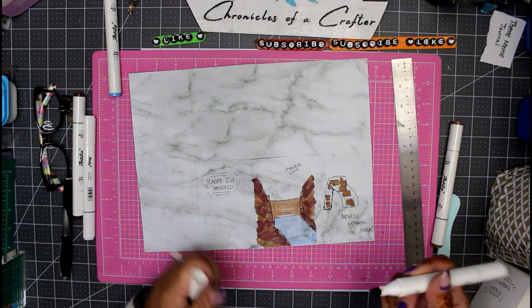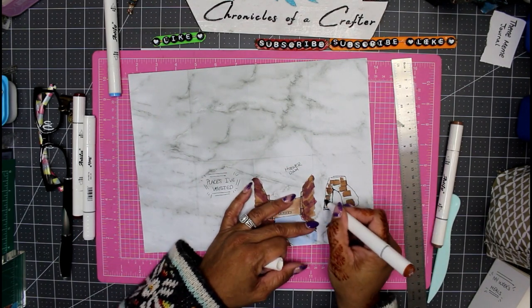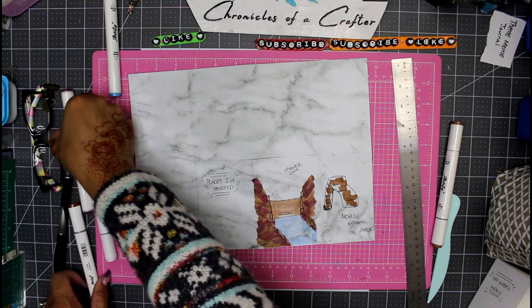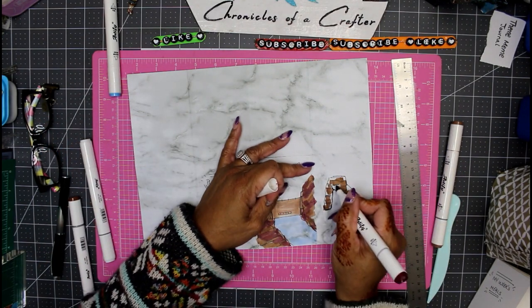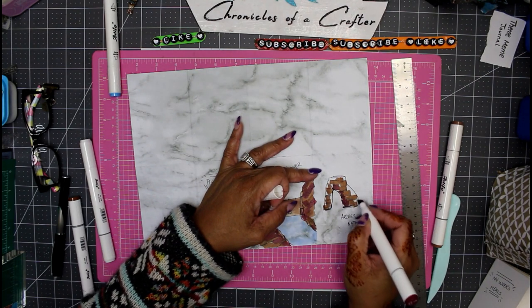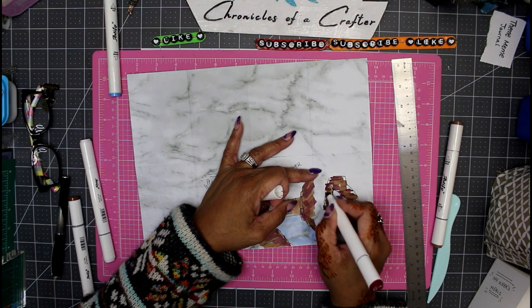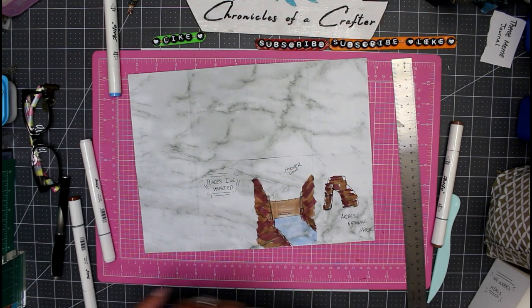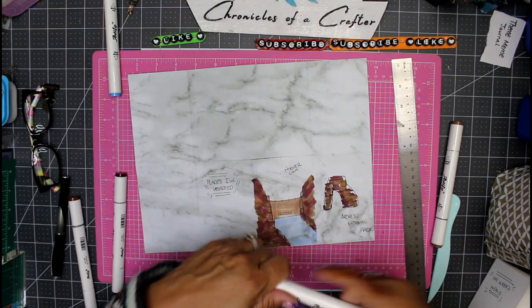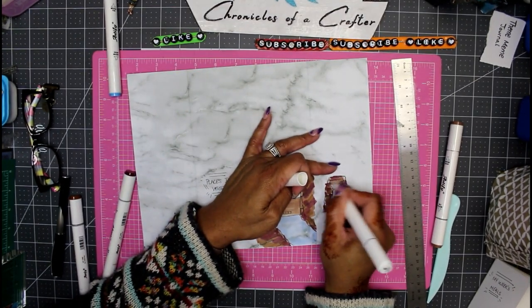It's just rocks - doesn't really look like much other than that. It's made of sand and rock. Whatever you're not sure of, go back in with your blending marker and blend all the colors together.